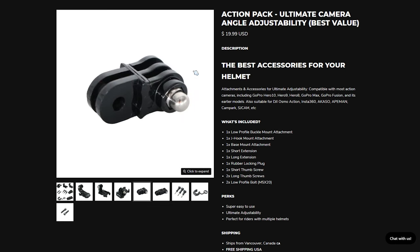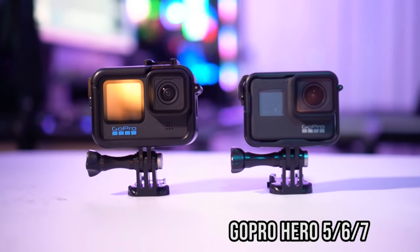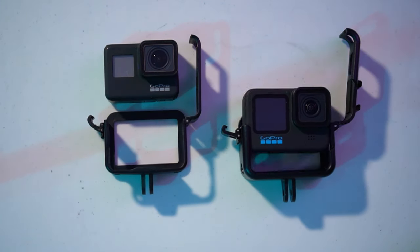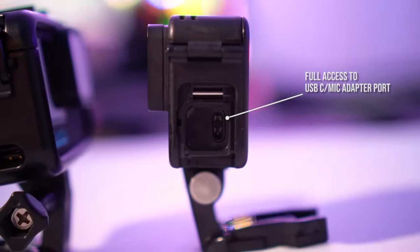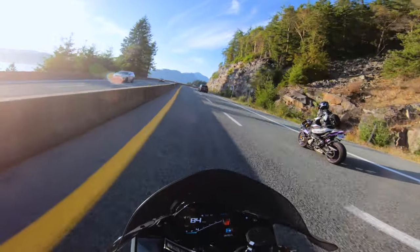If you have a GoPro Hero 5 to 7 or a GoPro Hero 9 to 10, make sure you pick up the top-opening cases from Chin Mounts as well. It's a really great case if you don't have the Media Mod but still want to run a mic for your MotoVlog setup, and it also makes it so much easier to take out the GoPro and swap batteries. Just like that, we have a nice angle showing a clear and wide image of what's ahead while showing off the cockpit of your motorcycle.